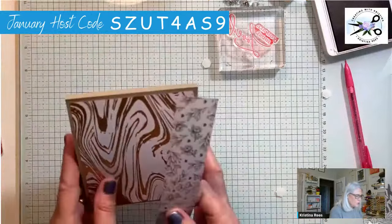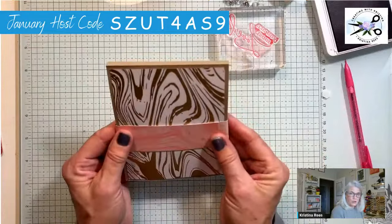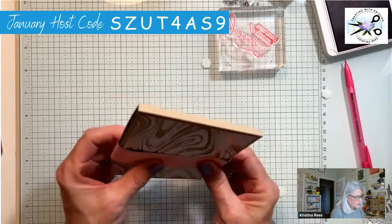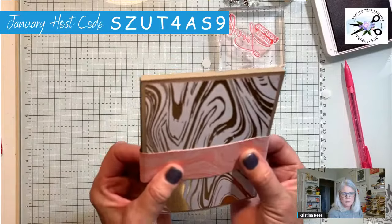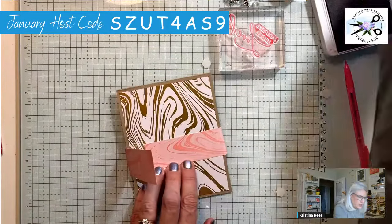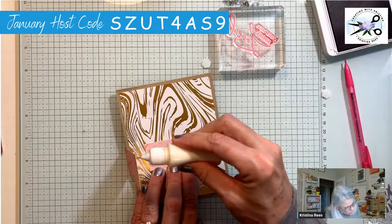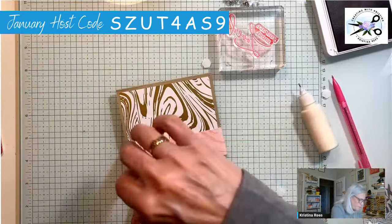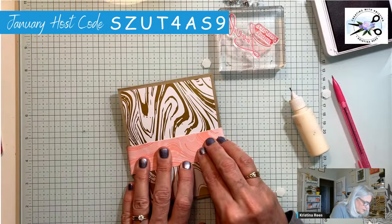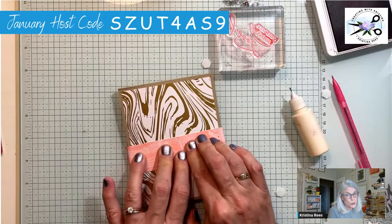Don't let your belly band get too tight. I did it like this and glued it and it was way too tight — couldn't come off. So I'm going to let it open up just a wee bit. Can you see I've got a little gap on both sides? I can just glue that. You want it enough to keep it closed, but not so tight you can't get it on and off, and not so loose that it falls off.